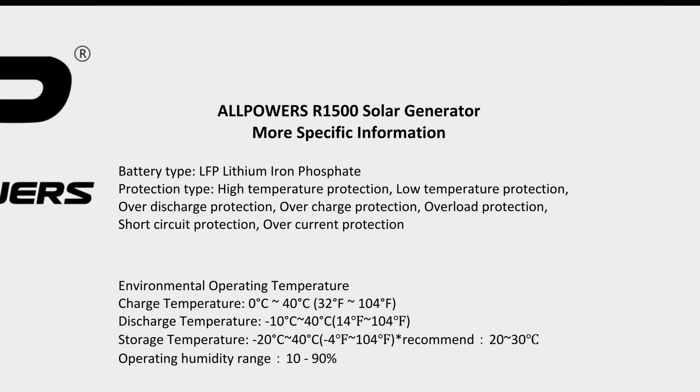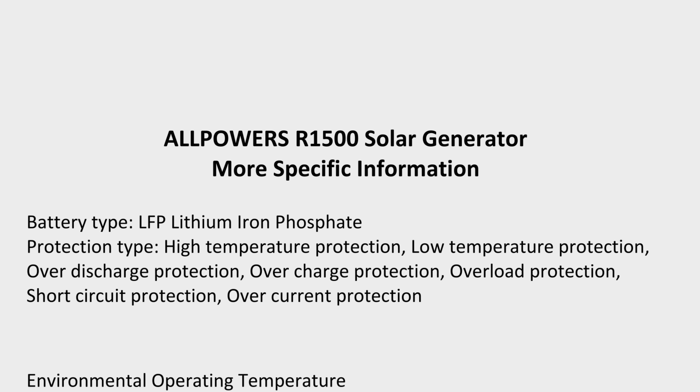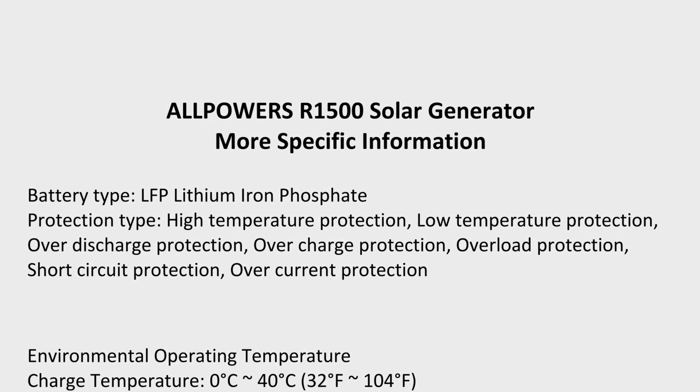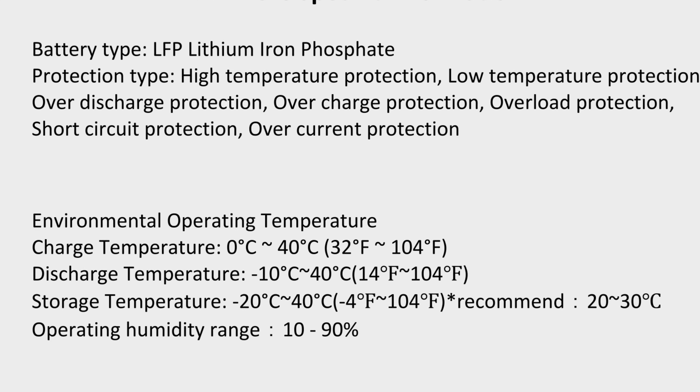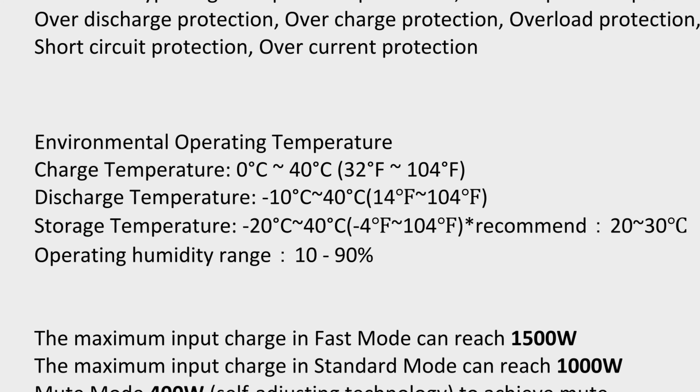There's another graphic showing what I found interesting — the battery's built-in protection features. The lithium iron phosphate battery has high-temperature protection, low-temperature protection, over-discharge protection, overcharge protection, overload protection, short-circuit protection, and over-current protection. These lithium batteries can be somewhat dangerous if not handled correctly, but with all this protection built in it's not a problem.